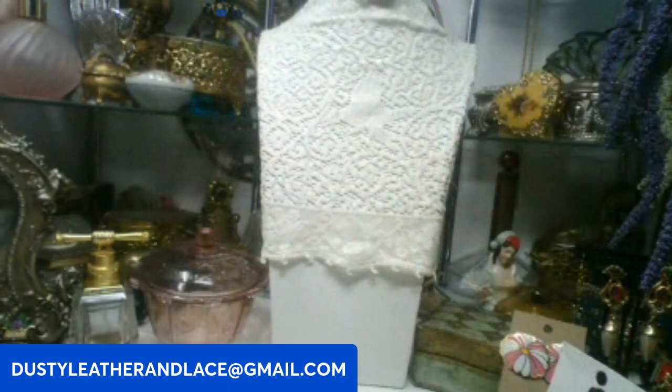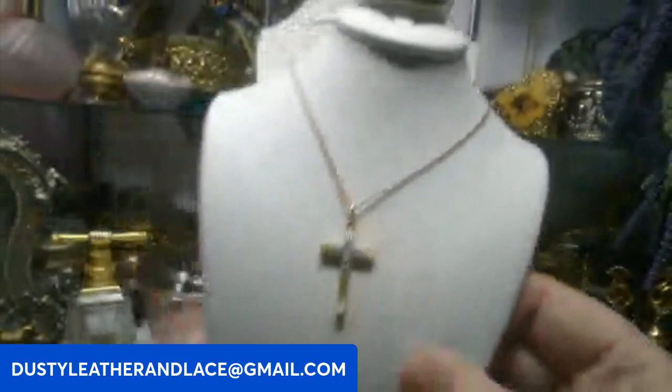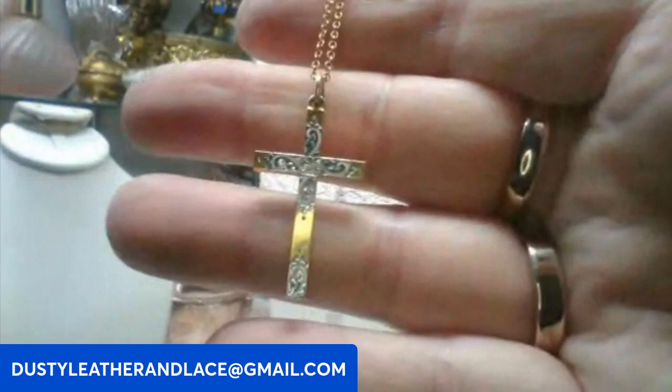Then I have another necklace — really simple but cute. It reminds me of a cross I had in high school. It's gold tone with silver tone on top with cut work, a pretty little vintage cross on a nice gold tone chain. It's an 18 inch chain with a three-quarter inch pendant, marked 1/14K, so it may be gold plated. It has a spring ring clasp. This is going to be ten dollars. Keyword: cross necklace.